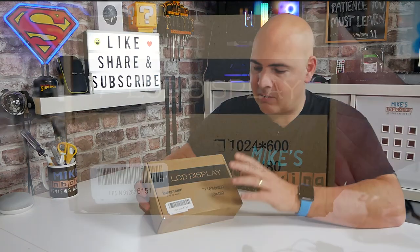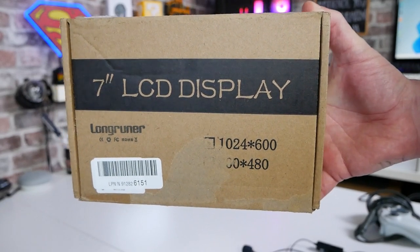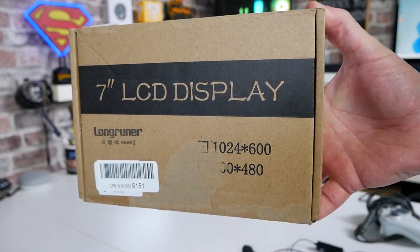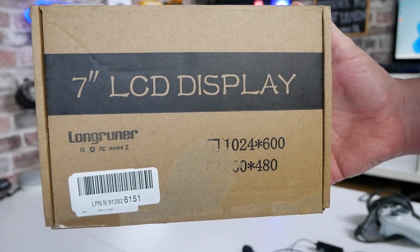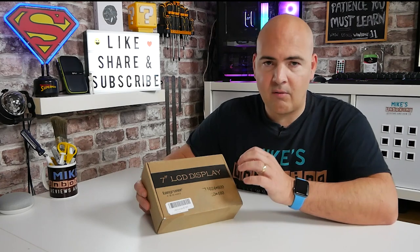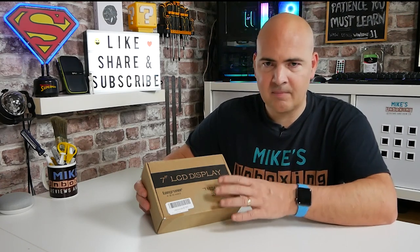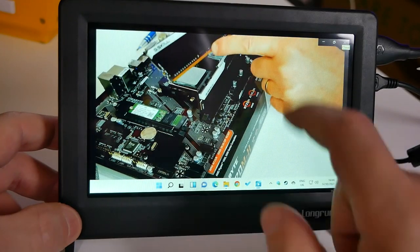This is what we get in the box. This is from LongRunner — it's a 7-inch LCD display, 1024x600. Resolution-wise, not the highest, although considering the size it's only a 7-inch screen, so we have a very small pixel density on there. It's basically the same as a 15-inch monitor but squeezed down into a 7-inch screen.